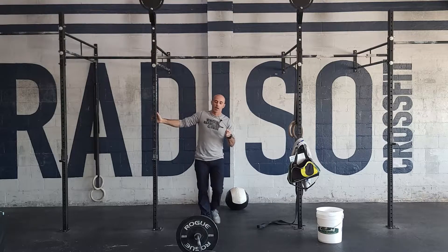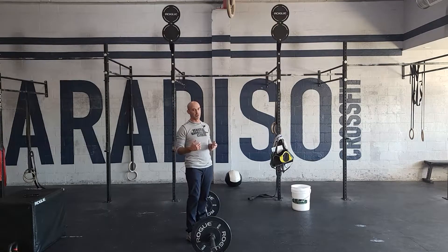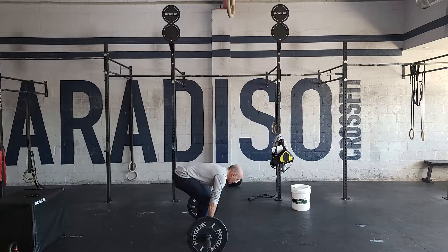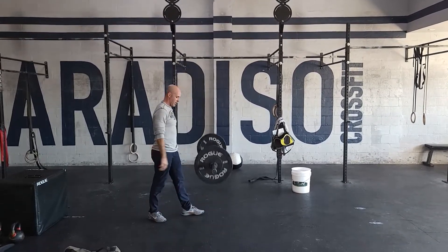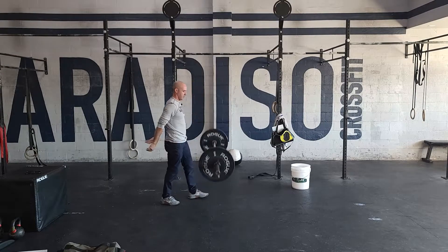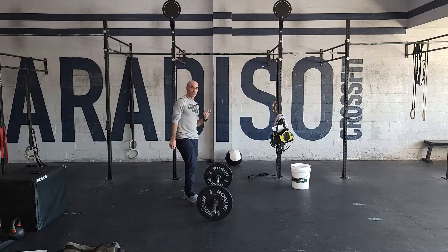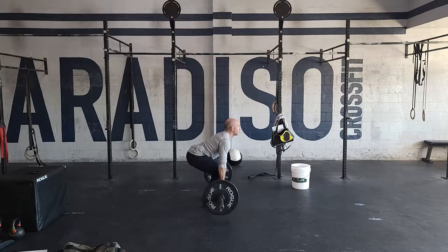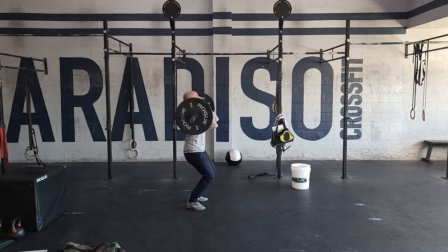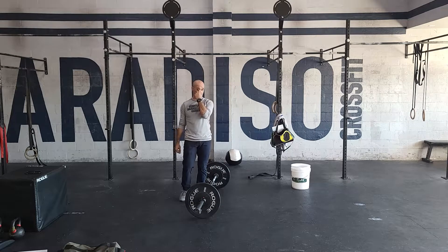Next, 15 power clean and jerks. This should be moderately heavy. Ideally you can hold onto the bar for a few reps, but I'll show you both barbell cycling and doing singles. Singles look like this: grab the bar, chest up, power clean, jerk, and drop it. Step up to it again and do those singles. If you hold onto the bar, you set up, pull, catch, and hold on for a few reps. Depending on the weight you choose or what round you're on and how tired you are, those are the two styles you'll be using.